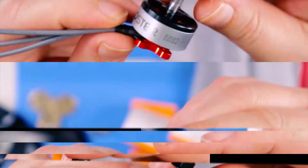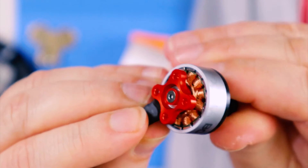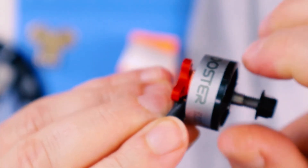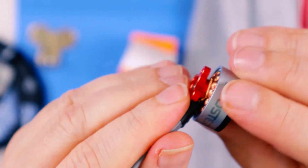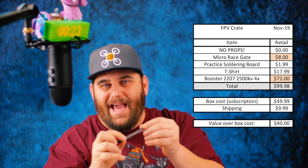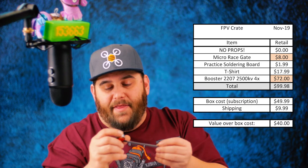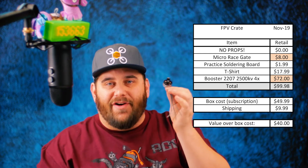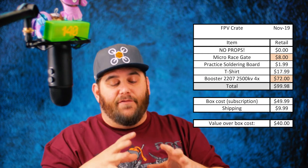Last but not least, the Booster motors. They're naked on the bottom. Looking at the bell engraving, they don't have a very cogging feeling — actually pretty smooth. The motor wires are either 16 or 18 gauge; the printing was a bit smudged but they're heavy-duty wire. They are 3S and 4S compatible. To make sure I had correct info, I reached out to FPV Crate with a few questions.